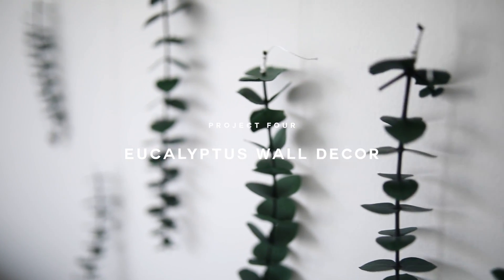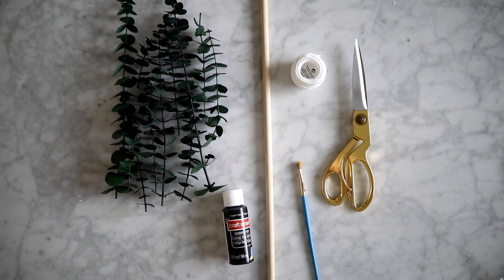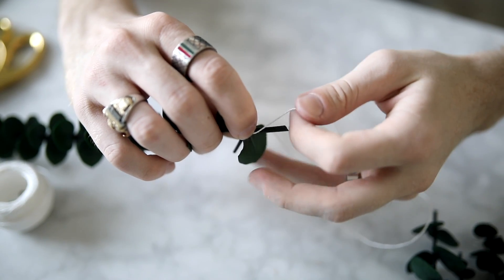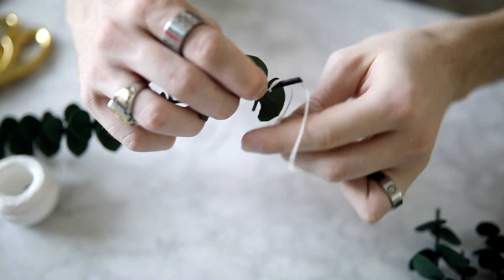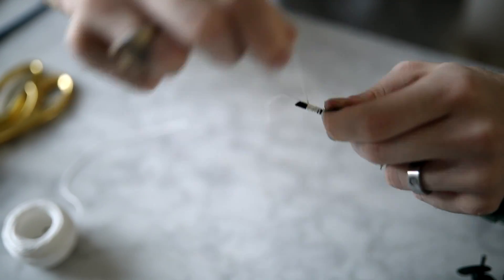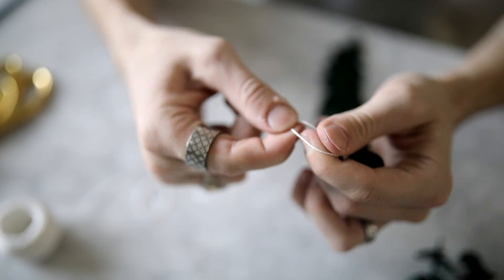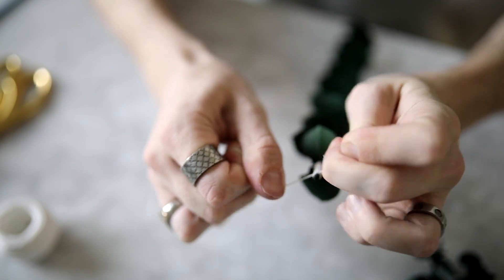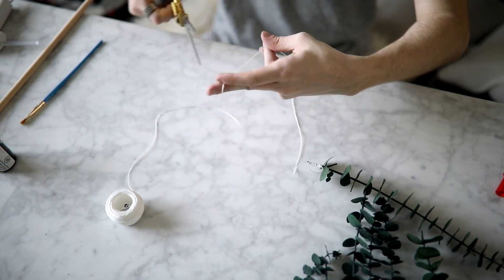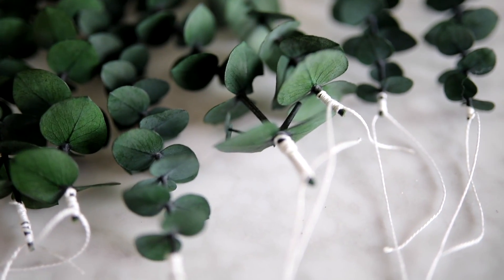This wall hanging is super light, super airy, and super easy to make. All you're going to need is some eucalyptus stems, a wooden dowel, some scissors, and string. All you have to do for this DIY is take your eucalyptus clippings and wrap the ends of them with your white thread — or whatever color thread you want to work with. This is just going to conceal those ends and make it look a little bit more put together. Tie it in a knot right when you get to the end, and this is what's going to be hanging off of the wooden dowel. You're essentially just going to repeat this process for all of your little eucalyptus pieces, and you can vary the amounts depending on how long your dowel is or how big you want your wall hanging to be.